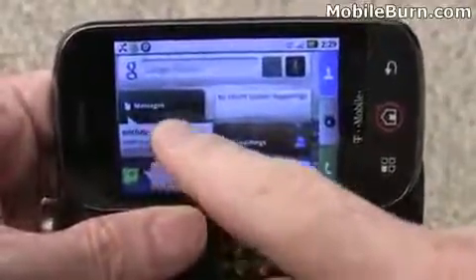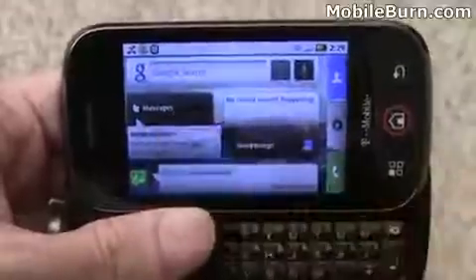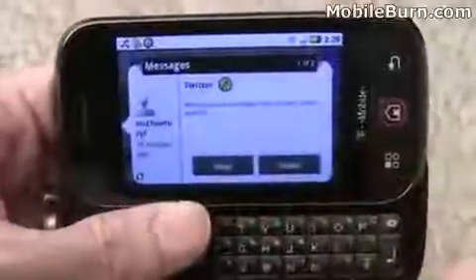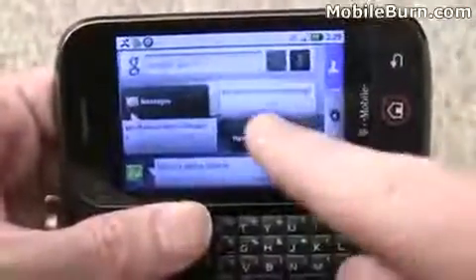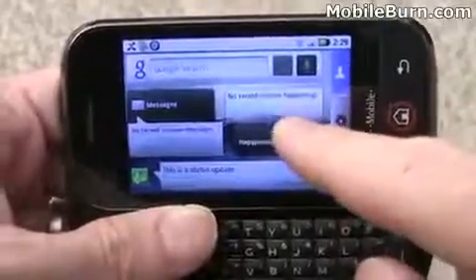This is part of the messaging system. You can see a new direct message from Twitter — you can read it right on the screen, and there are two of them. You can reply to them or remove them. There are no recent tweets coming in since this is just a test account, so there's not much activity.